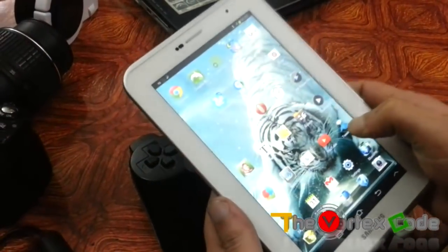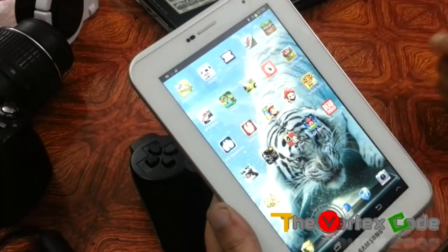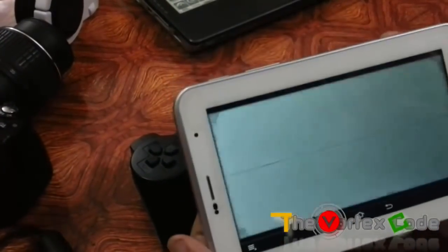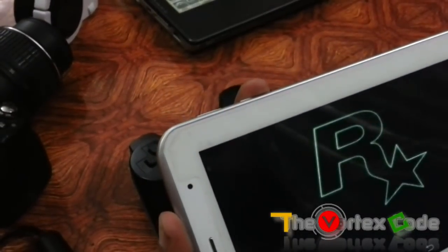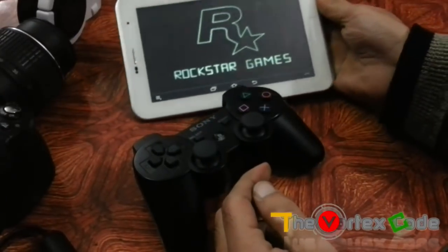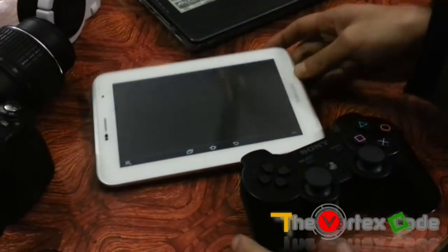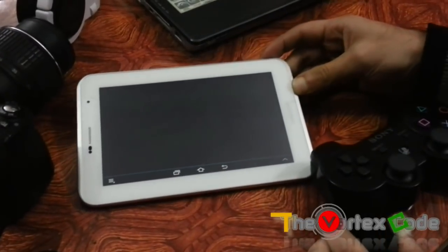Now let's open a game to check whether it works or not. I'll be using GTA 3, which is a free game for Android. Let's start the game.